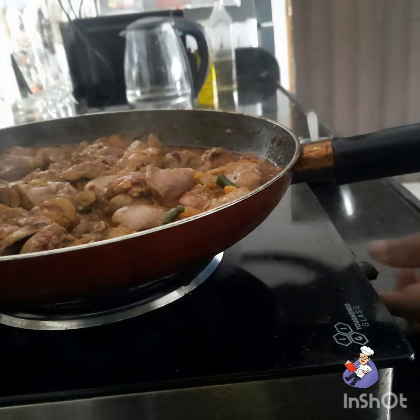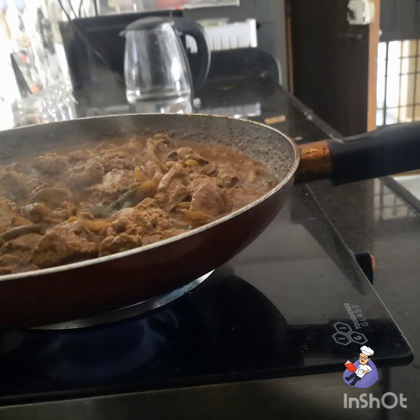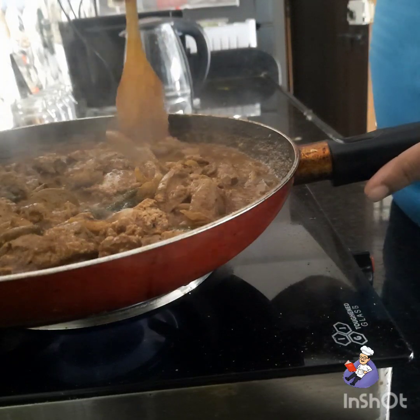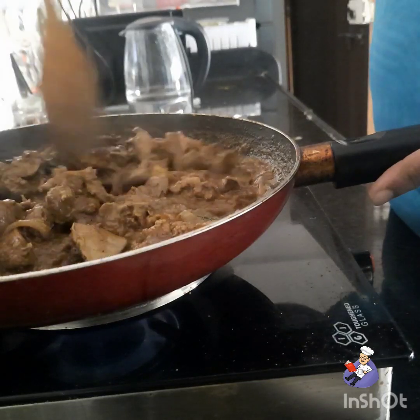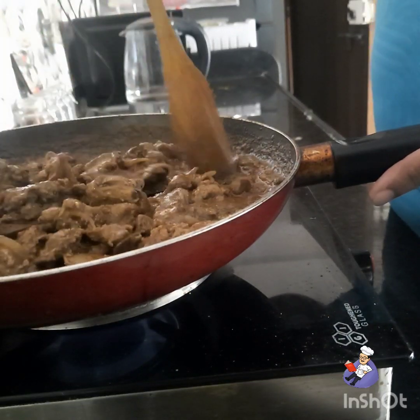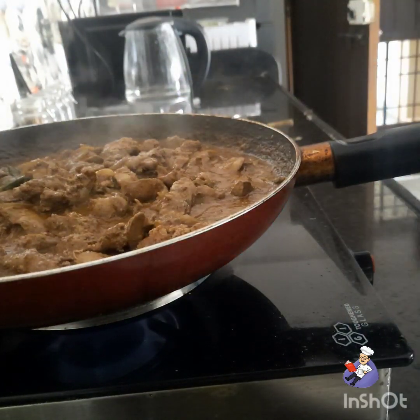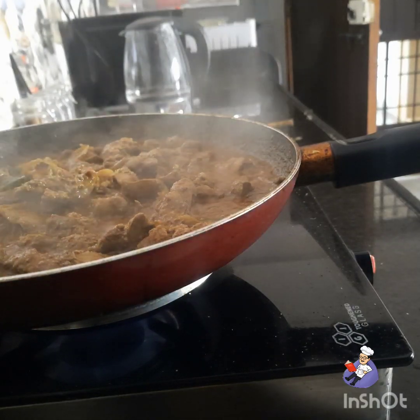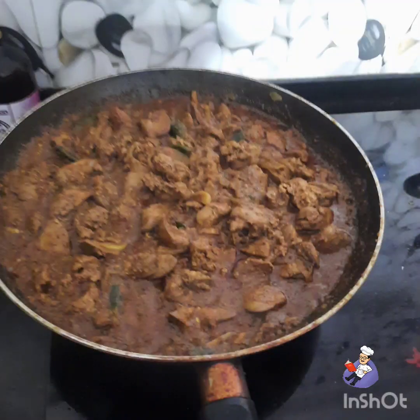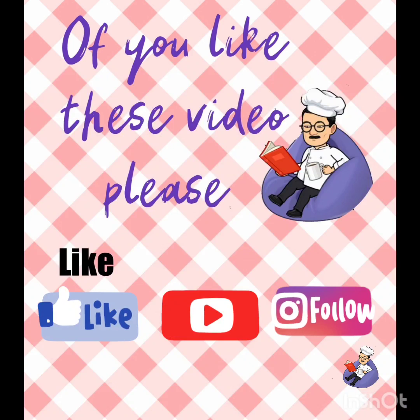Put it on slow fire and cover it. It's almost done. Add a little bit of lime for freshness.